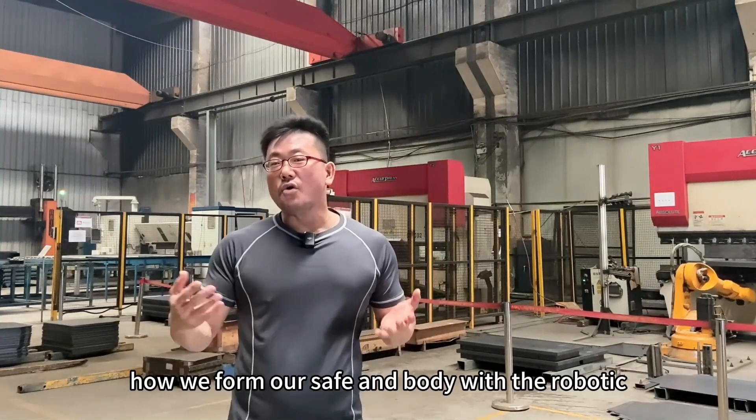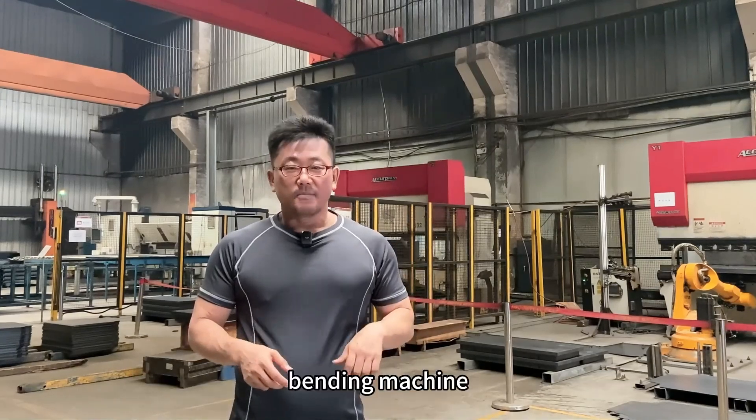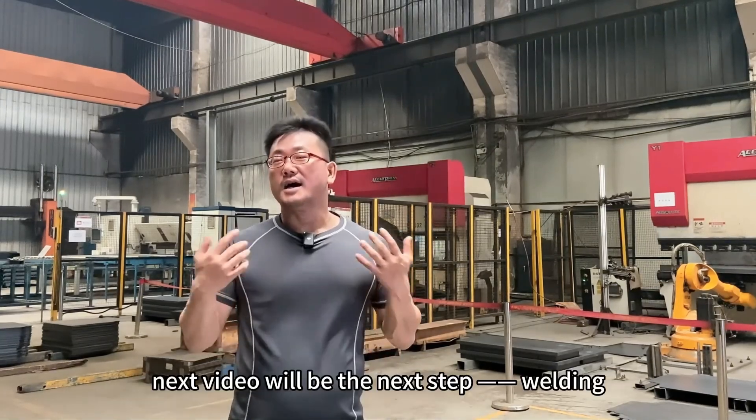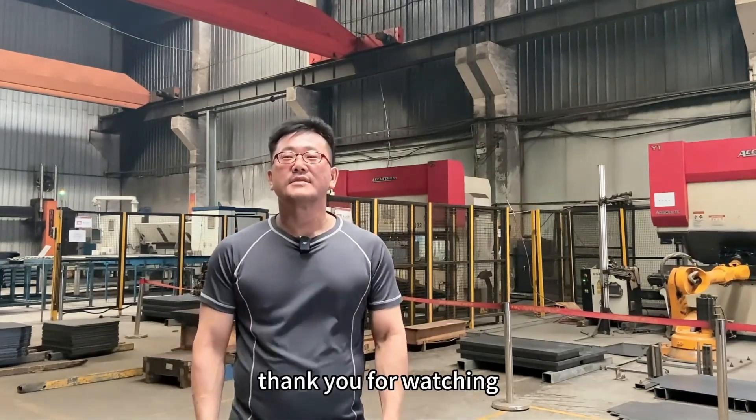Today, you have seen how we form our safe body with the robotic bending machine. Next video will be the next step: welding. Thank you for watching.